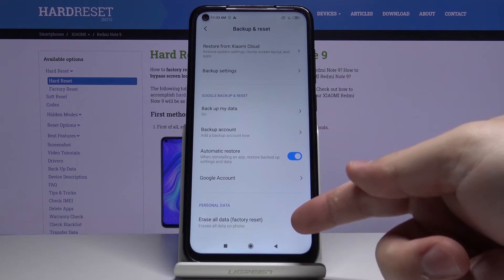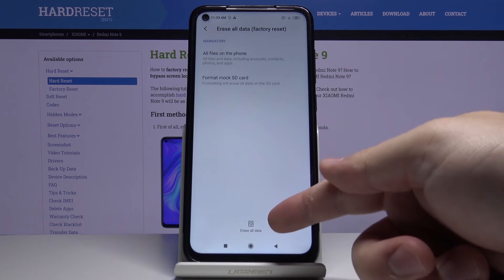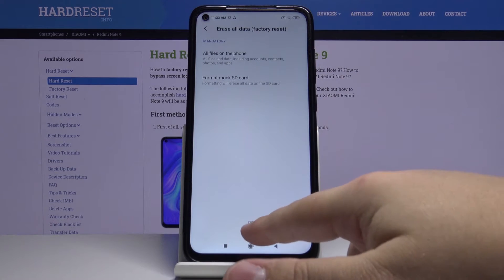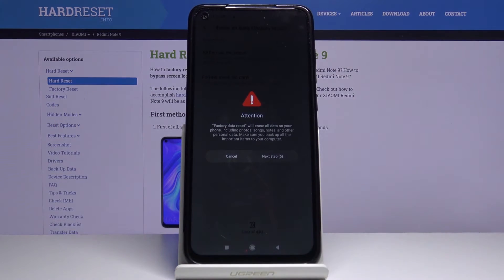Select Erase All Data, then tap on Erase All Data at the bottom, wait 10 seconds, and tap Next.